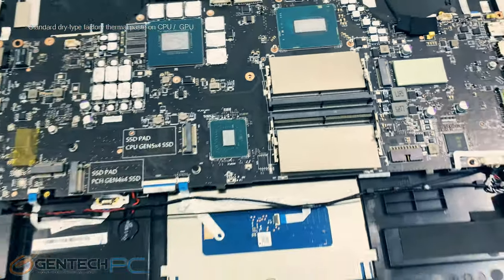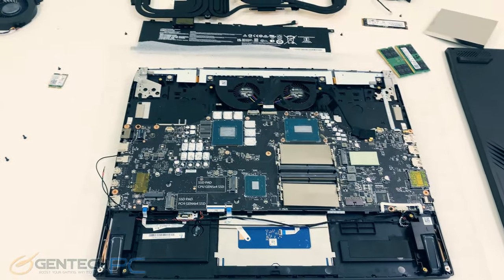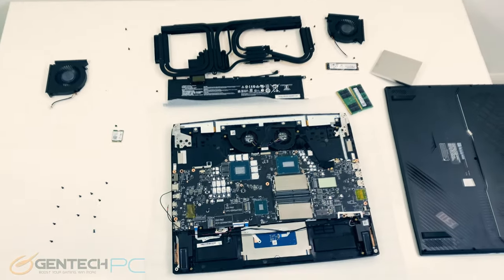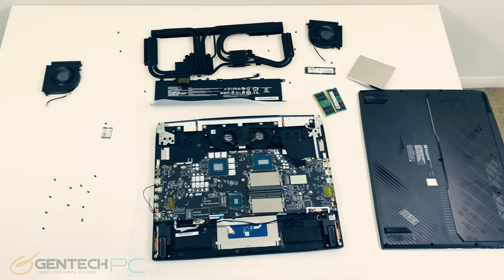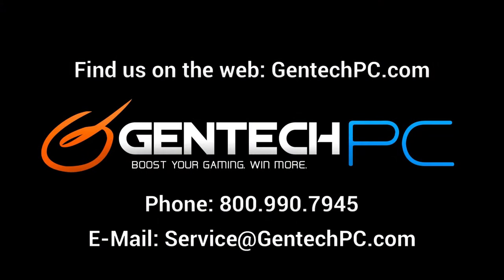With our disassembly now completed, that brings us to the end of our review. We hope everybody watching enjoyed our in-depth review of the new MSI Titan. If this happens to be a new laptop you're interested in, check the video description for our product page link — there you'll find the full system specs and the current pricing and availability. While we try to cover as much as we can in our reviews, we can't always cover everything, so if you have any unanswered questions feel free to go down to the comment section and ask. And don't forget, if you ever need one-on-one support, you can always contact us by phone or email for personalized help.